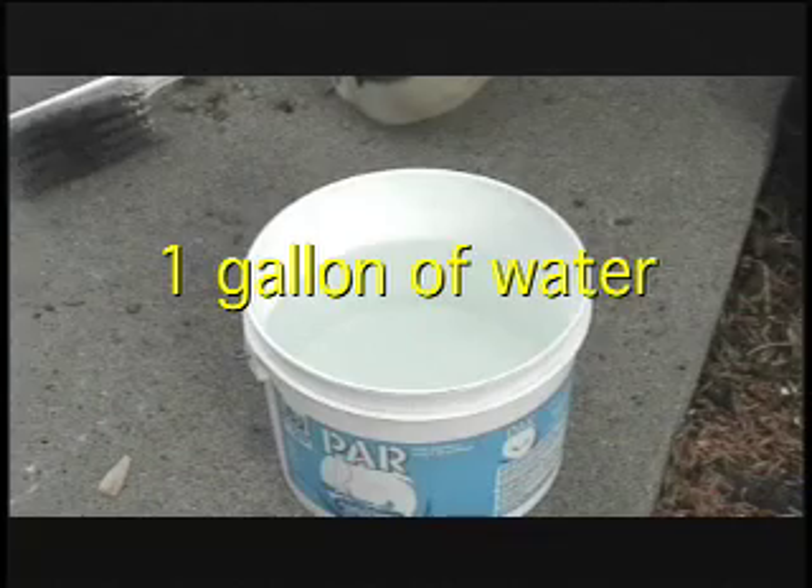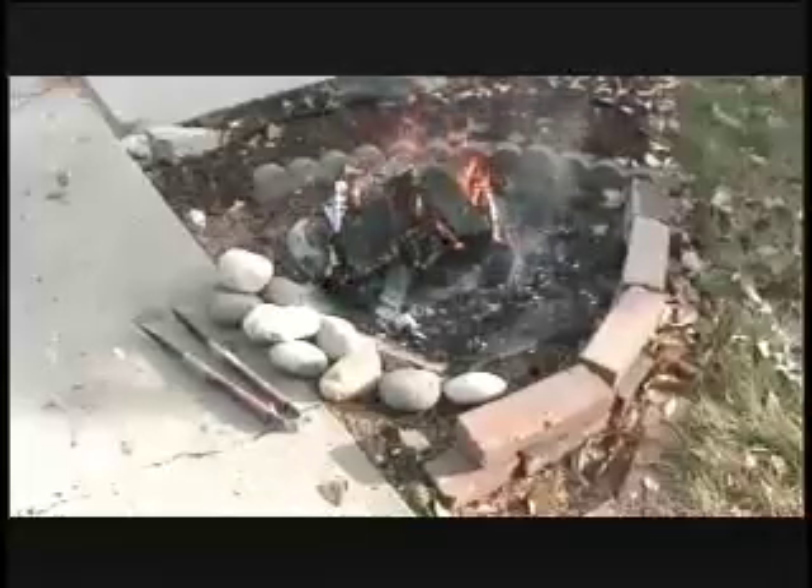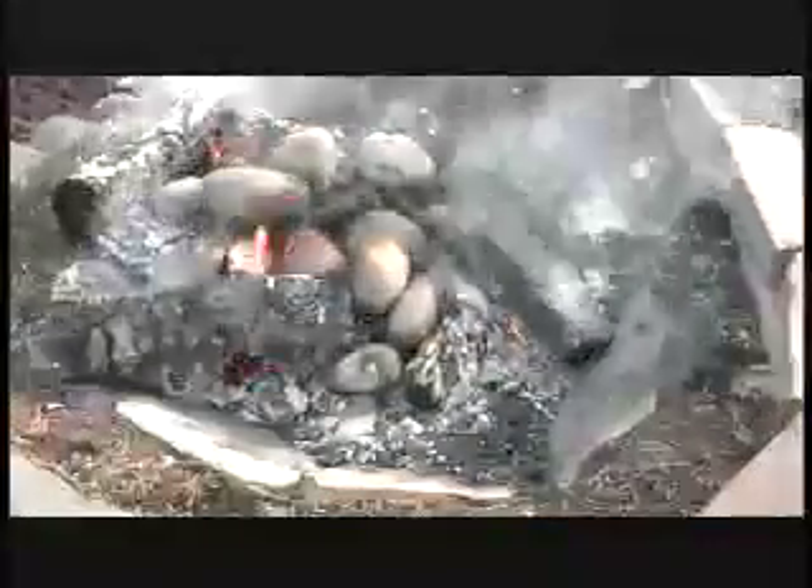I used about a gallon of water in a plastic bucket and I started the fire. I let the fire burn for about half an hour and then I put the boiling stones onto the hot coals, where I let them become heated for about 20 minutes.